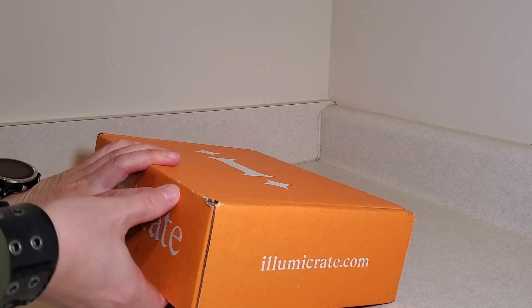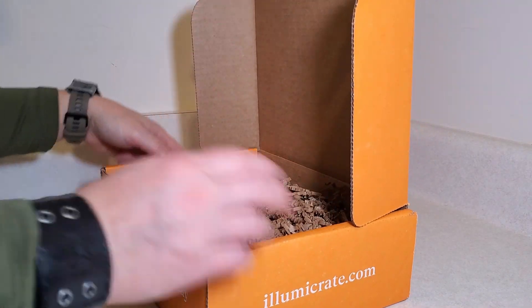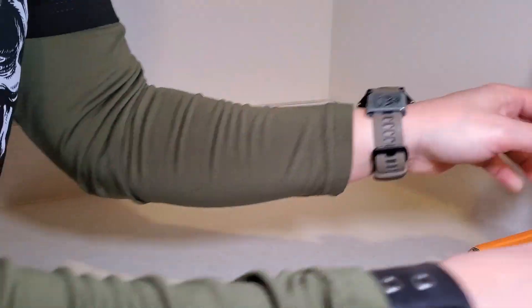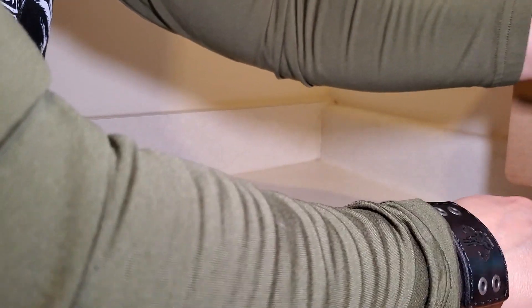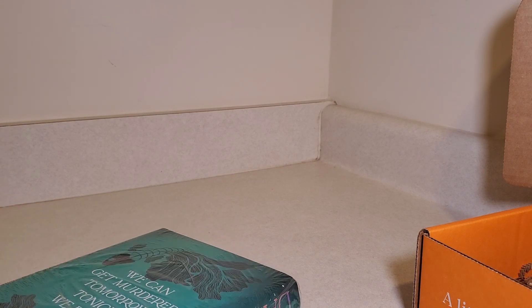This one's a pretty heavy box. Whatever book this is going to be a decent size. I don't know why it seems really heavy, but it does. I've got some packing material in here, not a whole lot to protect the book, and it's just wrapped in plastic.